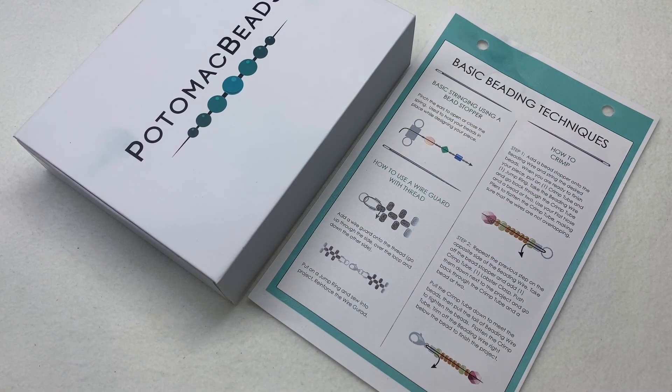Hey everyone and welcome back, it's Gina from orchidandopal.com. Today we'll be checking out the Potomac Beads Treasure Edition of their monthly subscription box. This one also came with a basic beading techniques page, which is one of our first editions for that new binder they had sent us last month, which also doubles as a box.